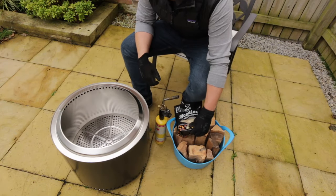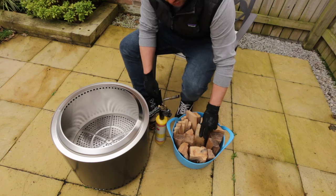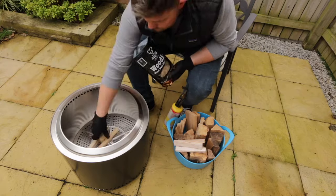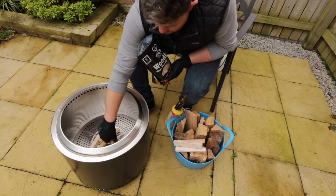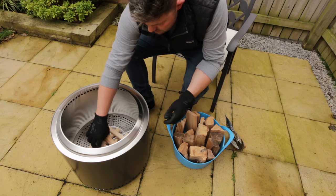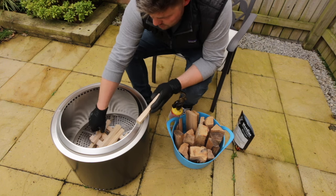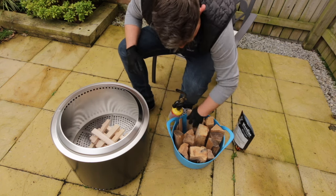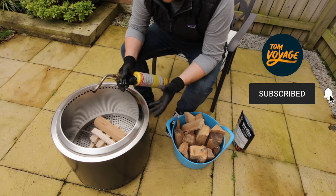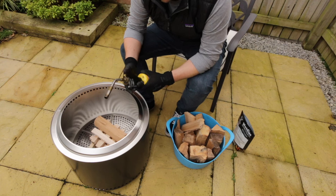I'm no expert when it comes to lighting fires, but I'm basically going to use a couple of fire lighters to get started with some smaller kindling, then move on to bigger wood chunks to build a little base in the bottom. To light it I'm just going to use a plumber's blowtorch. The wood I'm using today is a mixture of oak and birch, but I think any hardwood will be absolutely fine. If you've enjoyed the video so far, please remember to like and subscribe. Right, let's get started!